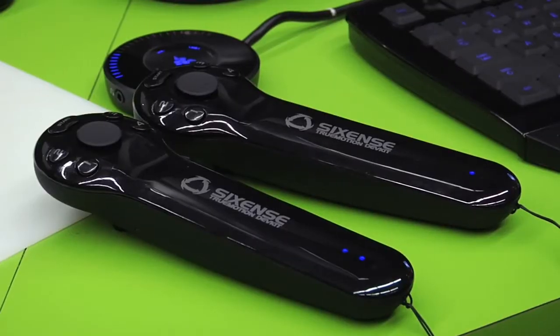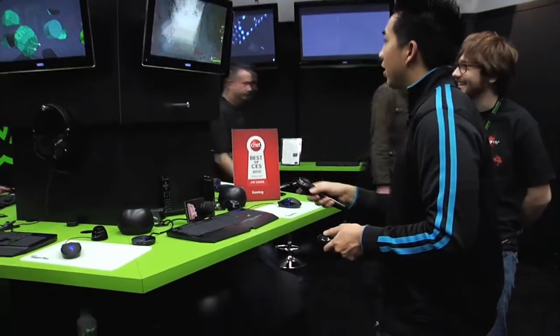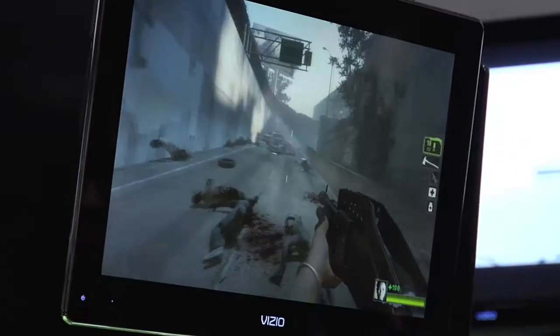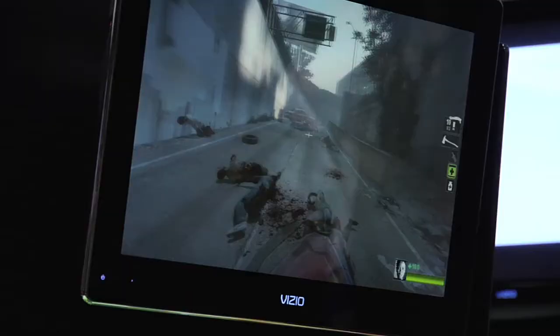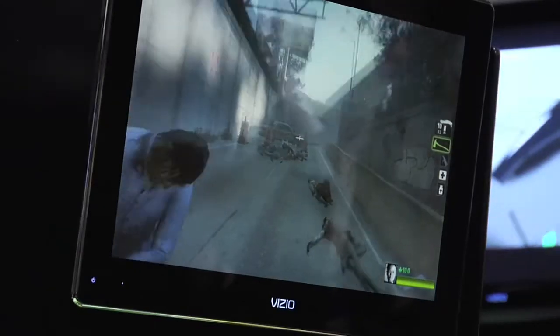It's a two-controller configuration. The right controller controls vision and where you're looking, like a mouse would. The left controller handles mostly gestures and movement controls — you tilt down to crouch, tilt up to jump, push forward to jab.